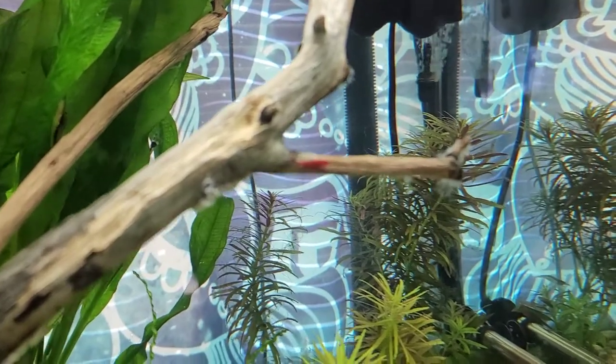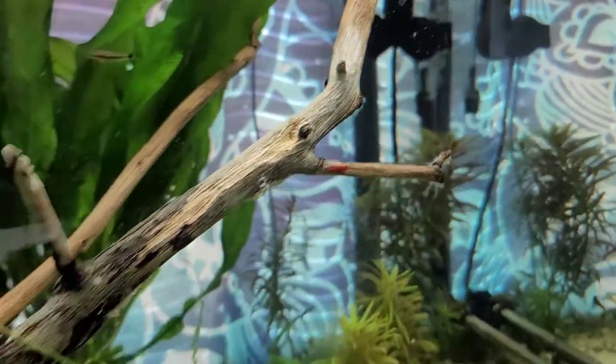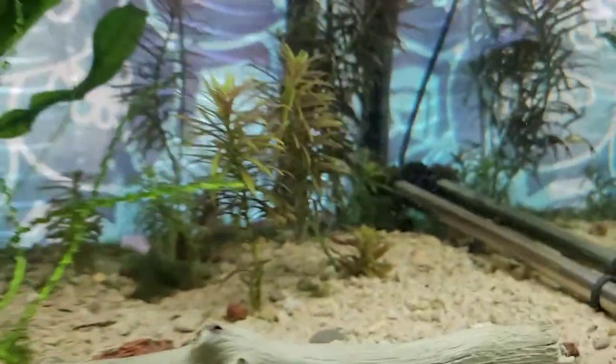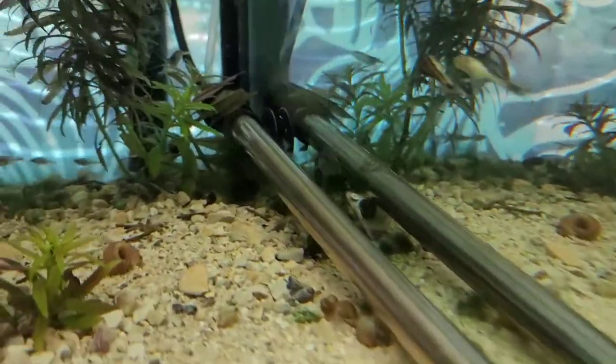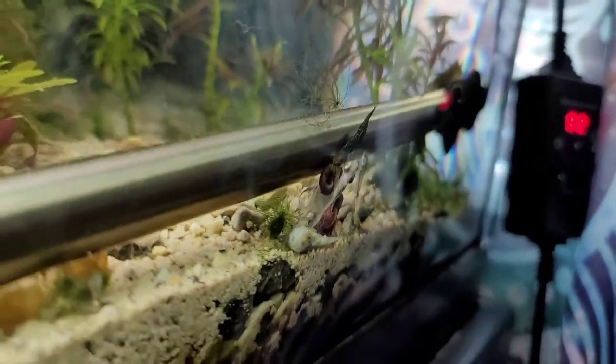Focus on that shrimp — there it goes. And I also... uh-oh, did he die? Aw, sad. He didn't make it. Dang, rest in peace that boy.